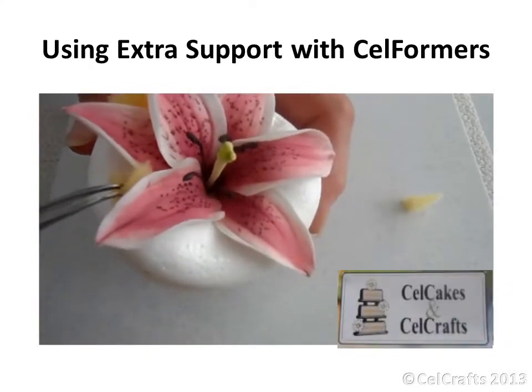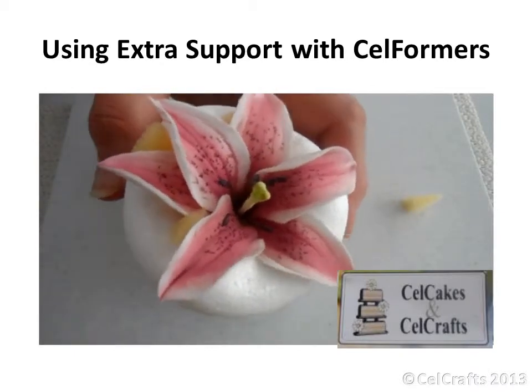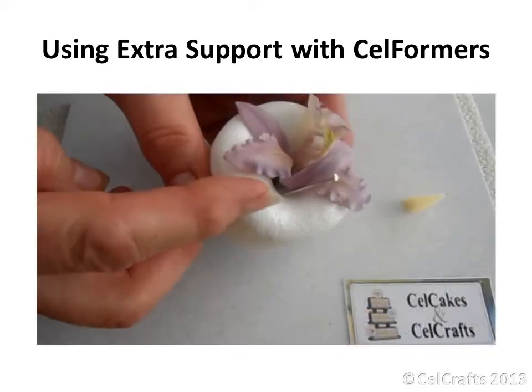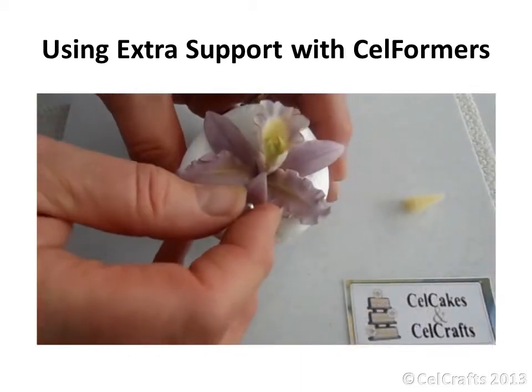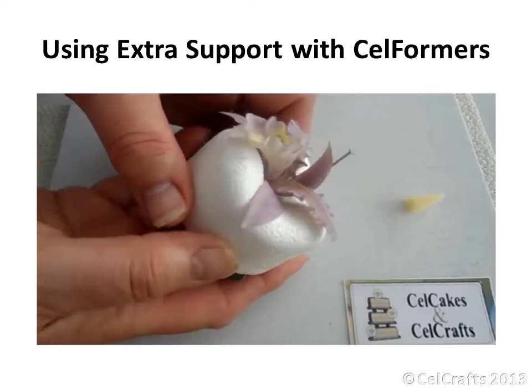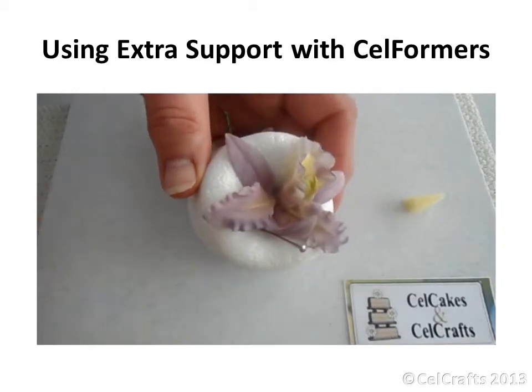Tucking pieces of sponge under the upper petals of this lily will give them added lift. A dressmaker's pin can be inserted into the former to stop the Cattleya orchid's wired back petal from slipping and moving while the lower ones dry over the undulations.